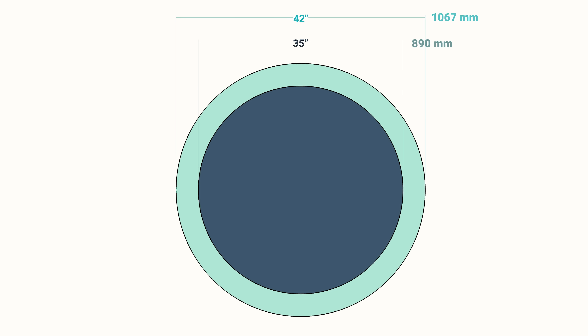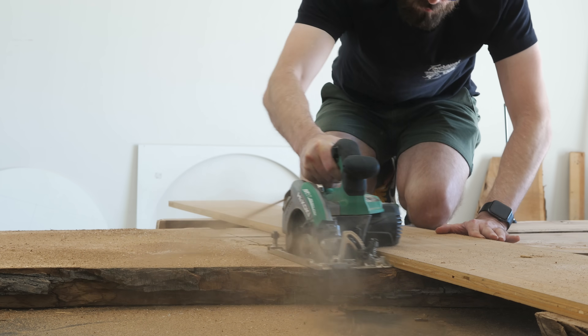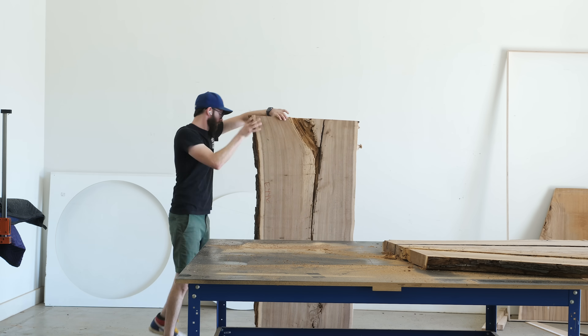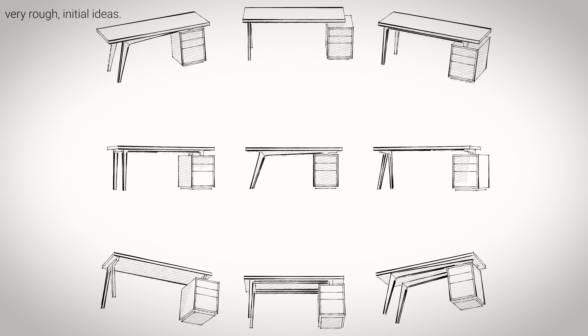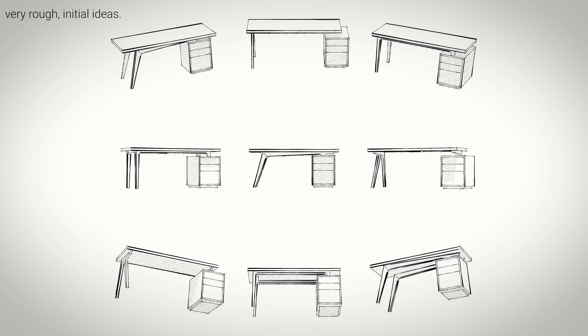For example, an equivalent table from Ikea would be more like 35 inches. And I know 7 inches might not sound like a lot, but it is. It's the same reason you should always spend the extra $2 on the large pizza. We were left with a chunk of the slab that's about 26 inches wide and almost 6 feet long, which we're definitely going to use for another project. Our first thought is maybe a desk. Let me know in the comments and we'll figure it out.